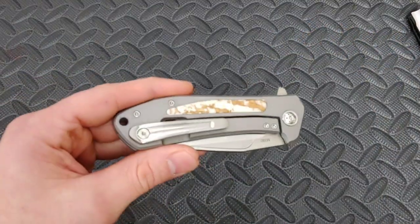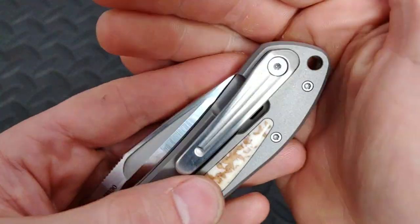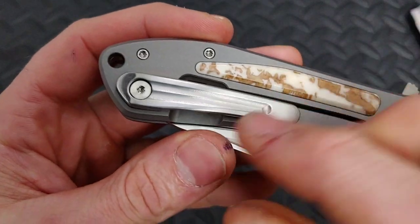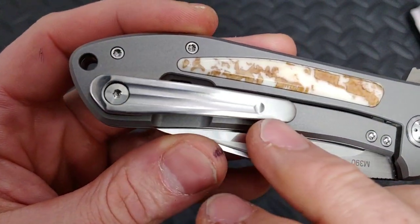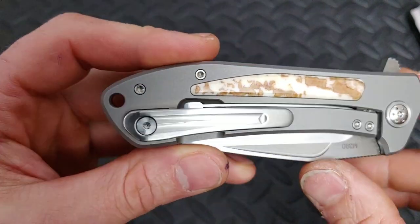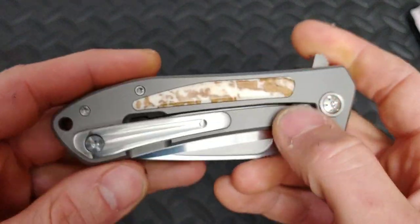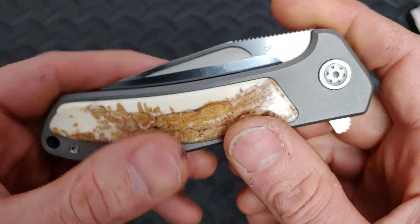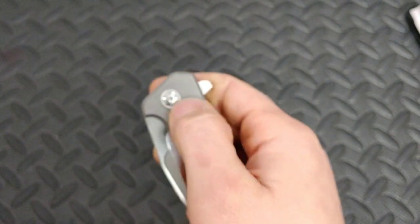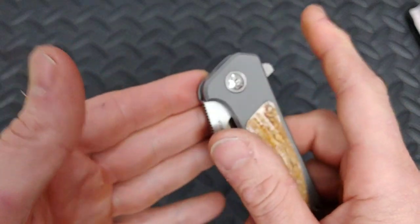I could probably just tighten the screw down a little and it'd be fine. The finish on the clip has milling in the middle — that's a cool little touch, though the edges don't have that, just the middle. The finish on the titanium is really nice — I'm not sure if it's a bead blast or an aluminum oxide blast, but it's a cool look. It's actually pretty smooth to the touch, softer than you'd think, but it does have a bead-blasted texture.